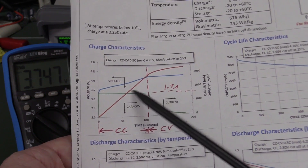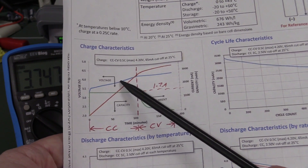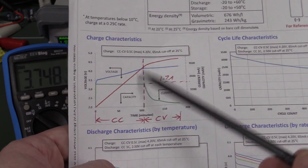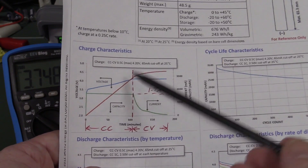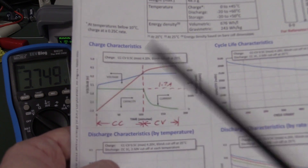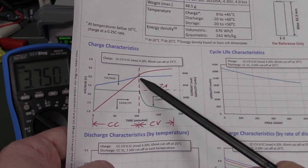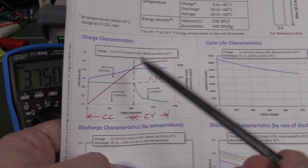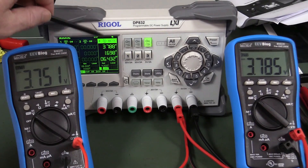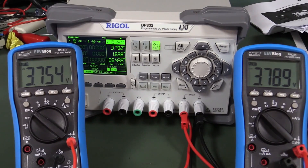It's charging at a fixed 1.7 amps because we set that, and the voltage is slowly going to rise. After maybe 100 minutes or so - it'll change depending on the cell, the initial discharge voltage, and how much capacity was in there - it'll charge up until once it hits 4.2 volts, the power supply will automatically switch out of constant current mode. We'll have 4.2 volts on here and then we'll see the current start to drop. I'll leave that running and get back to you.